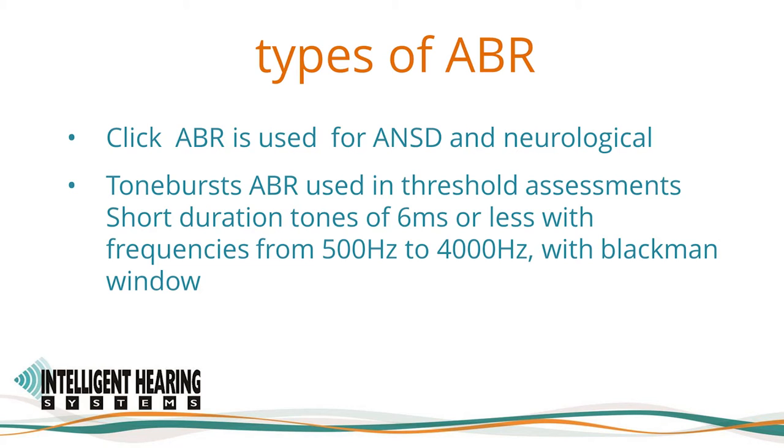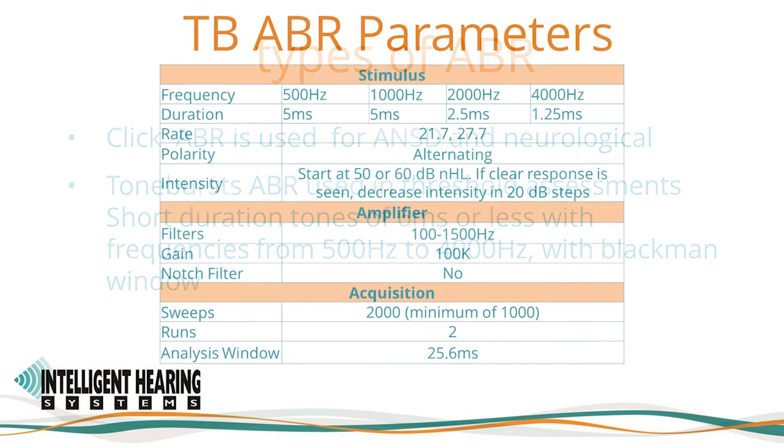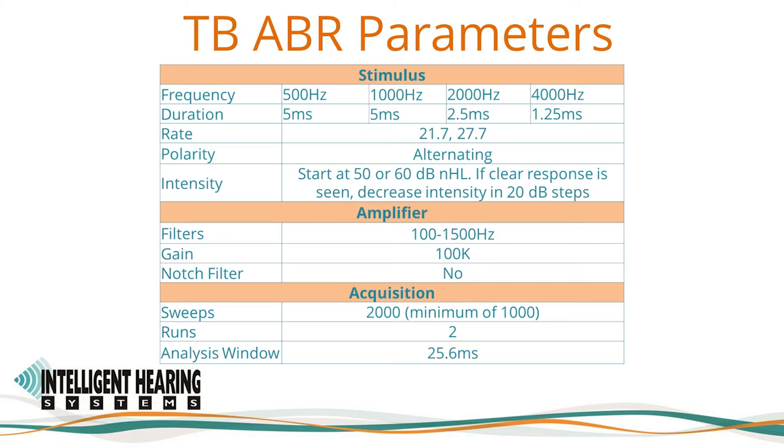Tone-burst ABRs are used in threshold assessments. These are evoked using short-duration tones of 6 ms, called tone bursts or PIPs, with frequencies from 500 Hz to 4000 Hz with a Blackman window function. The parameters are stored in the SmartEP software as a settings file. Sample settings files are provided with the machine and can be loaded via the Load Settings option in SmartEP, which we'll review later in this video.